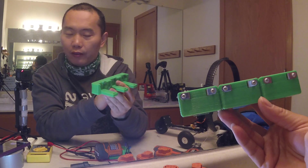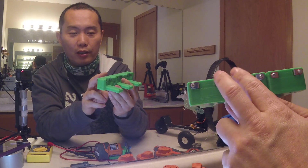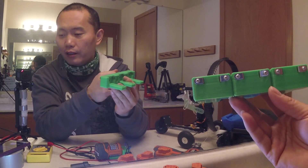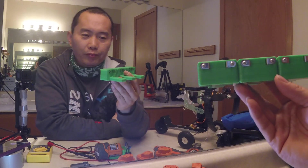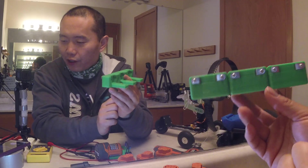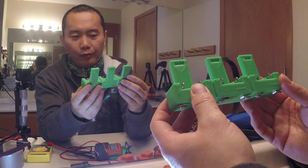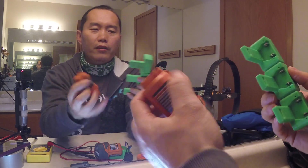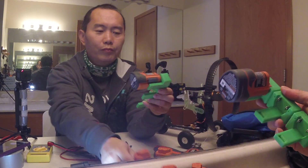Bigger parts need more current to jump start. You can also serial-link the batteries together to get a higher voltage — sometimes you need higher voltage rather than higher current. It's a simple serial link to get higher voltage. This is very handy with these little batteries. If I plug three together...